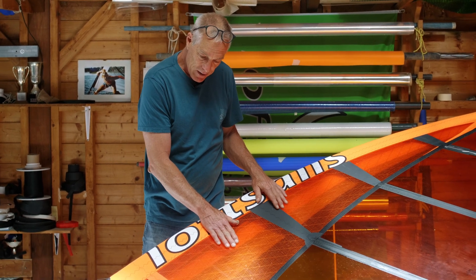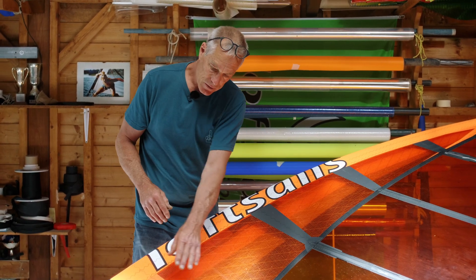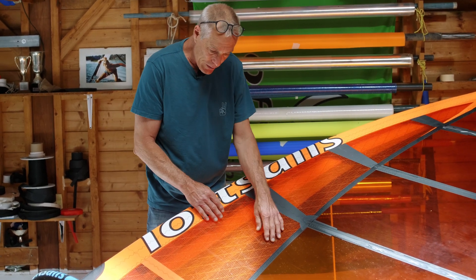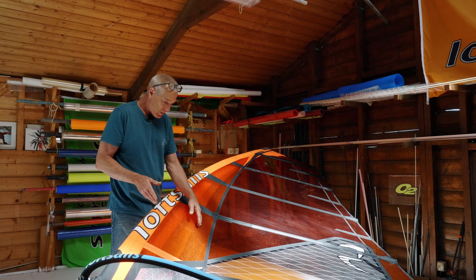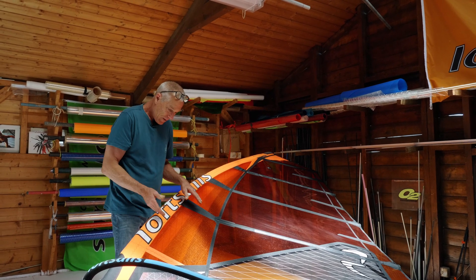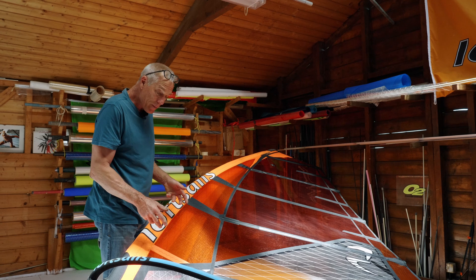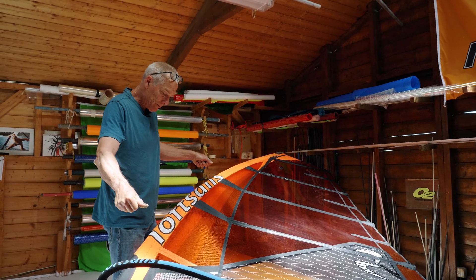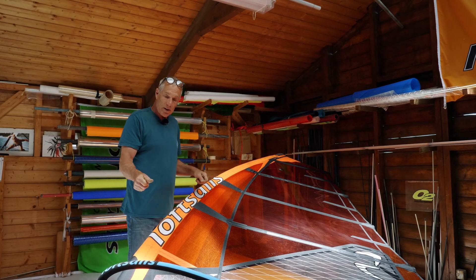Inside the mast pocket on the race sails, there are two panels: a forward panel and a rear panel. The rear panel, which you can see is black, and the forward one clear — both panels are 5mm biaxial. The rear panel is black for aesthetic reasons. Those 5mm panels resist the downhaul tension, so it gives the sail integrity.